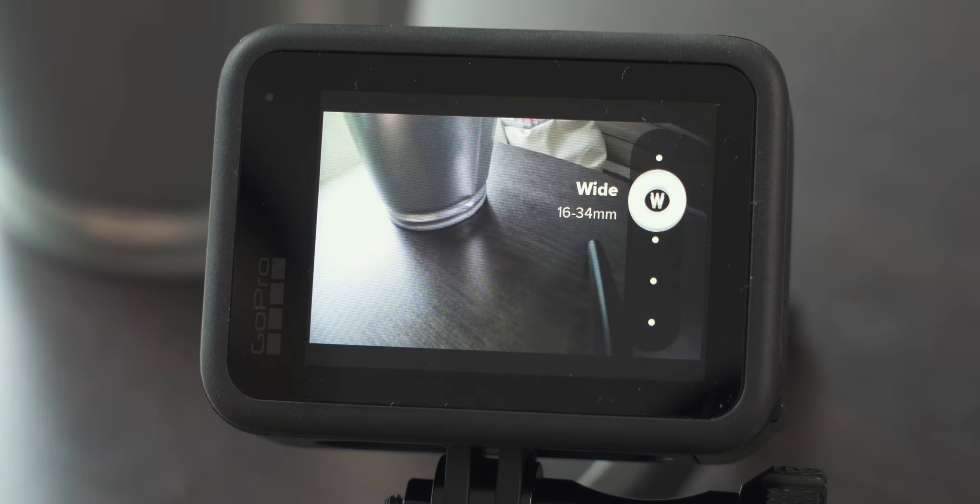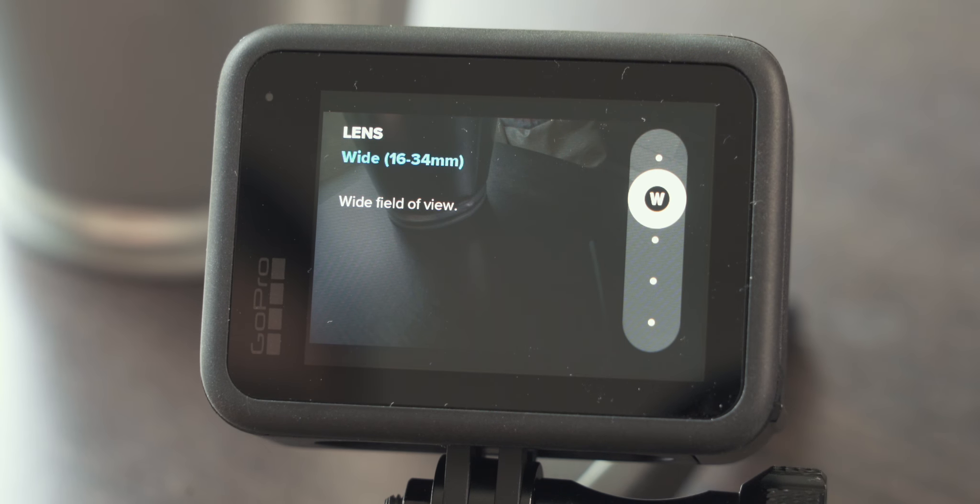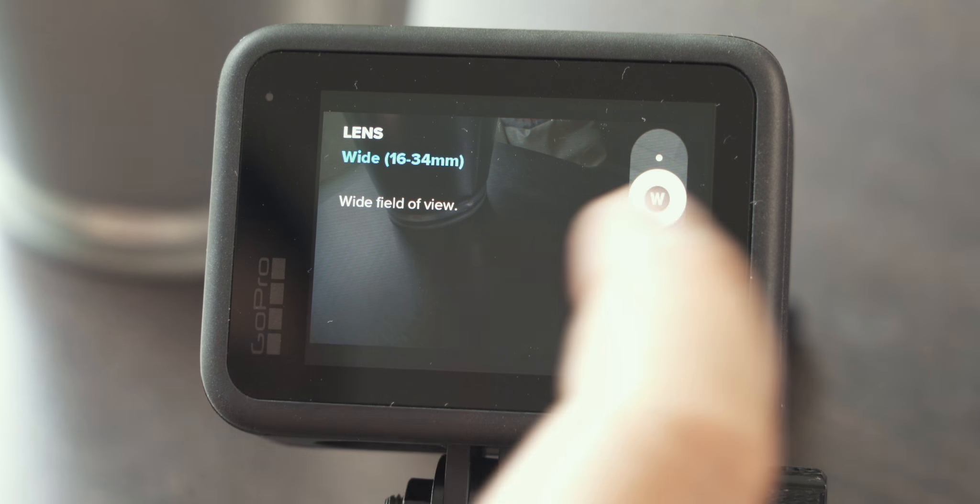Next is wide, which is the default or standard field of view for GoPro. If you're watching a lot of GoPro videos and you like that look, most of them are shot in wide. I personally feel the fisheye effect that is still there is too distracting. But if you're after that typical GoPro look, wide would be my recommendation.